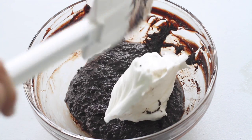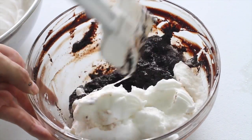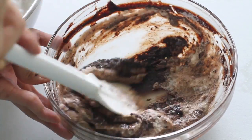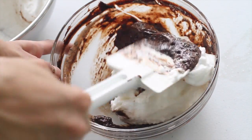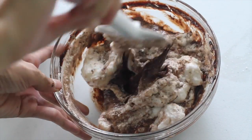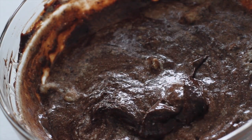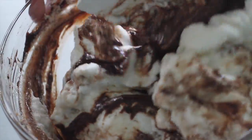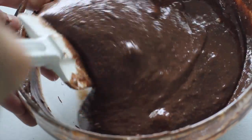Now we just fold in our egg whites into our chocolate mixture, and I like to do it in three batches so that it's a little easier. Remember to stop folding once all of the egg whites have been incorporated — we want a mixture that's light and airy and not deflated.